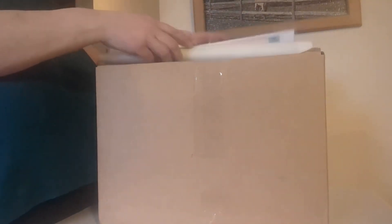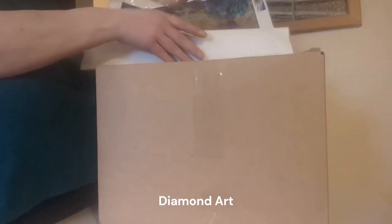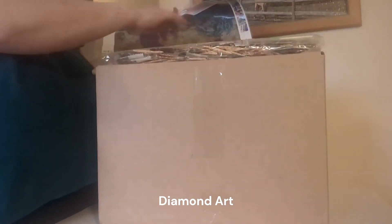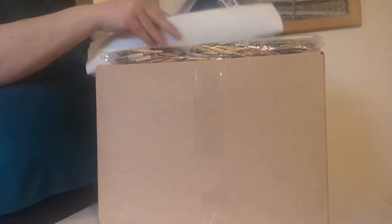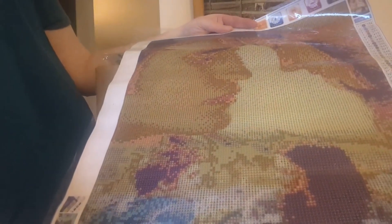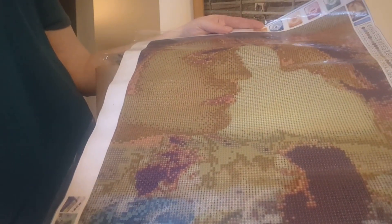So this thing is something called diamond art. I'll probably post this as a short when it's done. It does not look like much now — I think this is the top. It is supposed to be Edward and Bella. I don't know if you can see it, but that's the picture it's supposed to be.